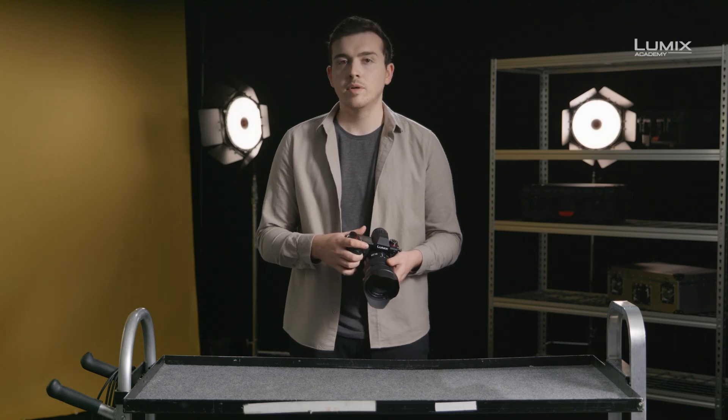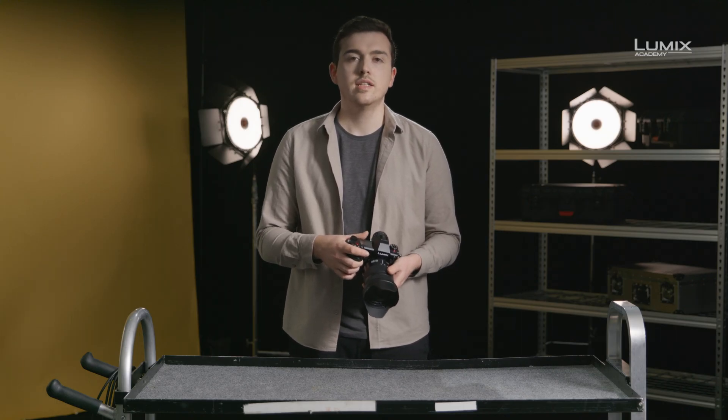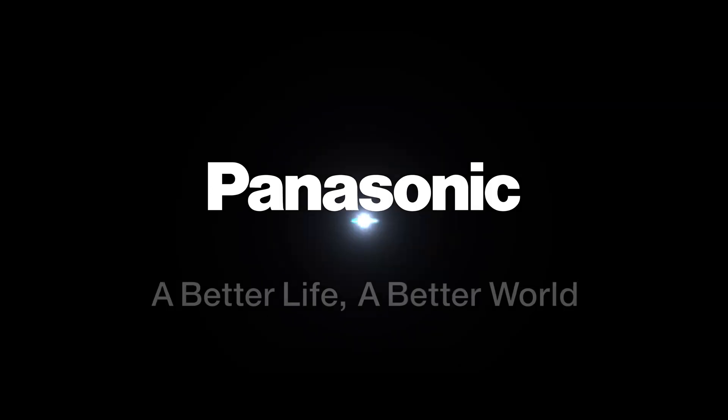That's V-Log and V-Gamma in the new S1 and S1H series of cameras.